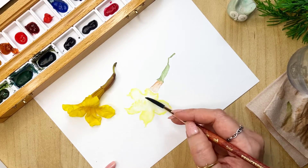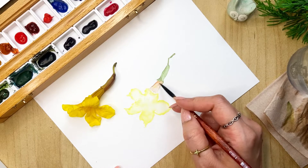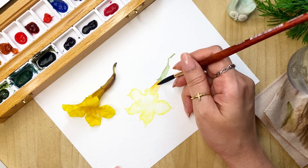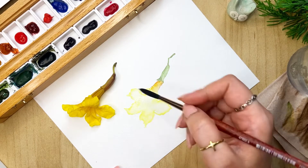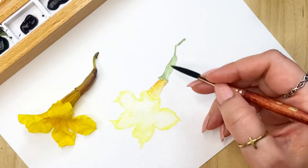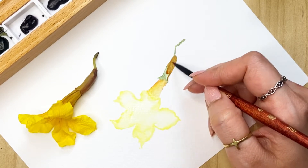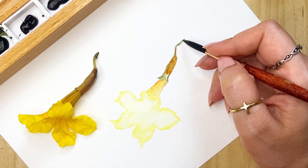We'll just spread this color out, pick up some color, and just blend it in. Then on our stem we'll go back to it — I'm just taking some brown and you can just add it here a little on the stem as well.